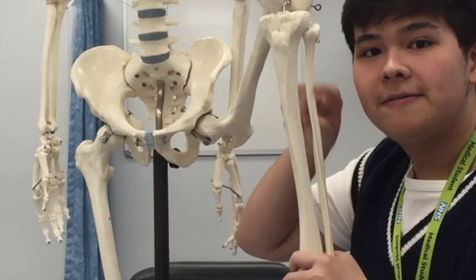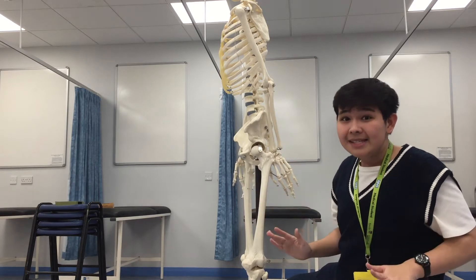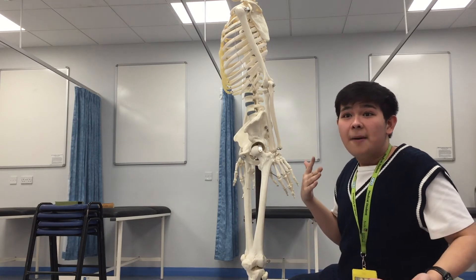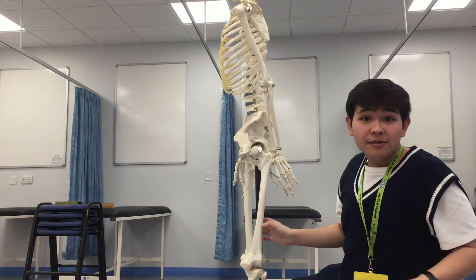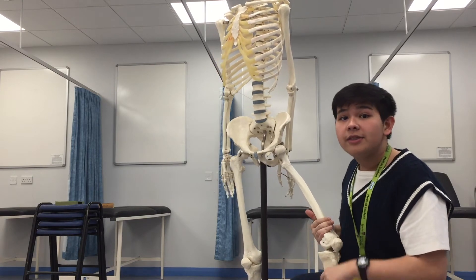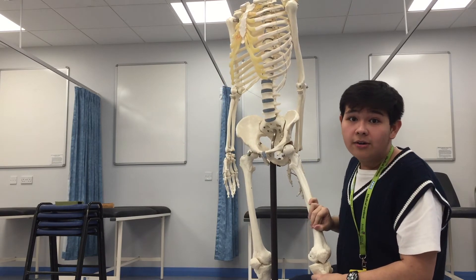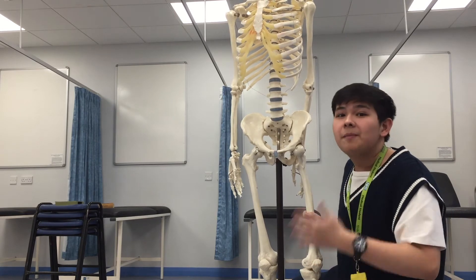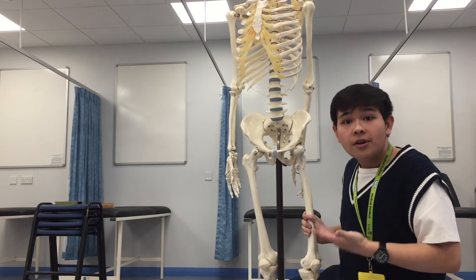Over here we have the fibula and the tibia. So remember, that's a really basic idea of all the bones we have to know for limbs so far. There are a lot of other landmarks, processes, or tubercles that you should also know. But that's the main idea, and I hope it really helps — we have Greg here and you can always refer back to him. We might not have these models over the break, so we can't use them to study.